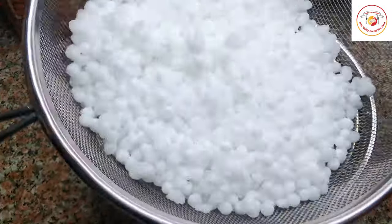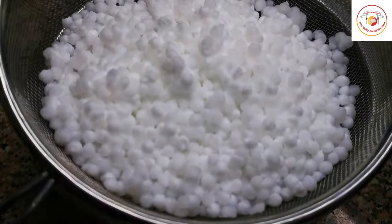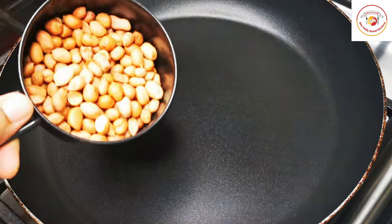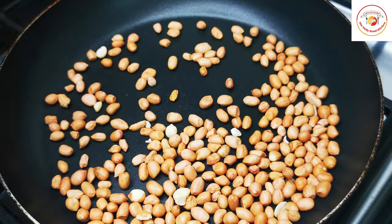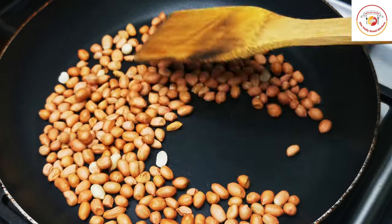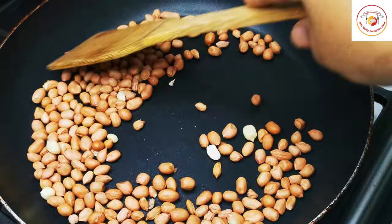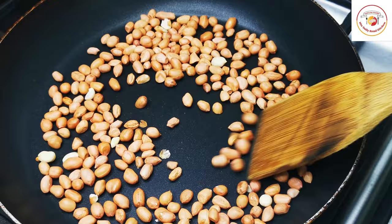Now let's go for peanut roasting. I'm using half cup of peanuts, which I'm going to roast on a medium flame for two to three minutes, then I'm going to grind it roughly.